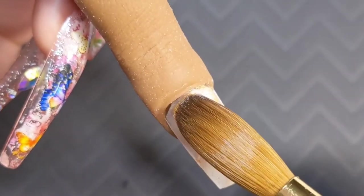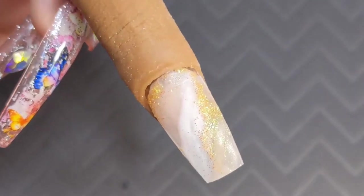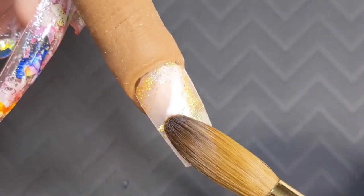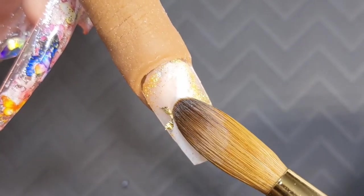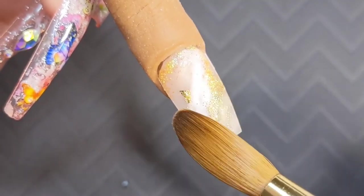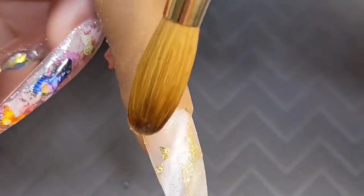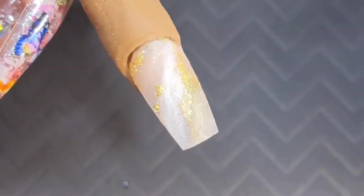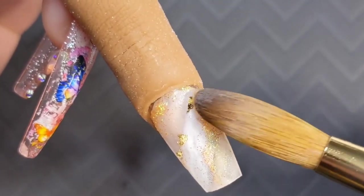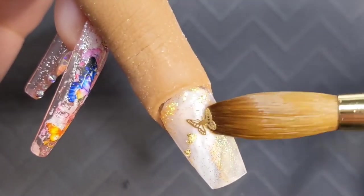Now once you're happy with your marble you can go ahead and add your butterflies and your glitters, or you can go ahead and add some gold flakes like I'm doing. I love gold flakes — they just take the set to the next level. They totally elevate any nail. If you want a simple set, just add a little bit of this on a shimmery nude nail — like just the perfect accent for any kind of nails, bougie or simple.